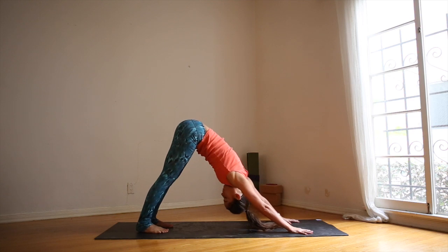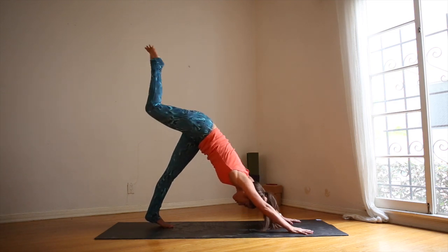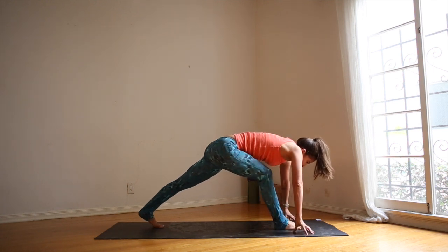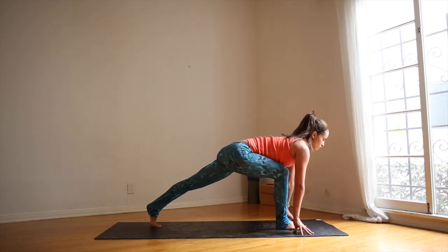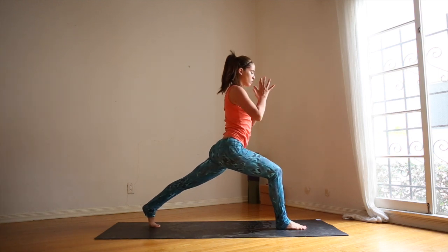Spread your fingers. Draw the thumbs toward each other. Press down. On the next inhale, lift your right leg as high as you can. Spread the right toes. Exhale, step the right foot in between the hands. Inhale onto the fingertips, lengthen the spine. Come high off the left foot, find your balance. Inhale, rise up — high lunge.